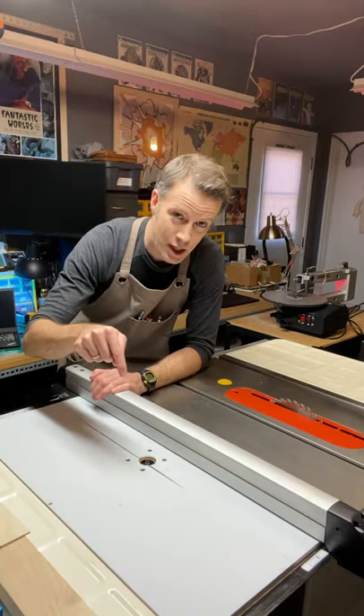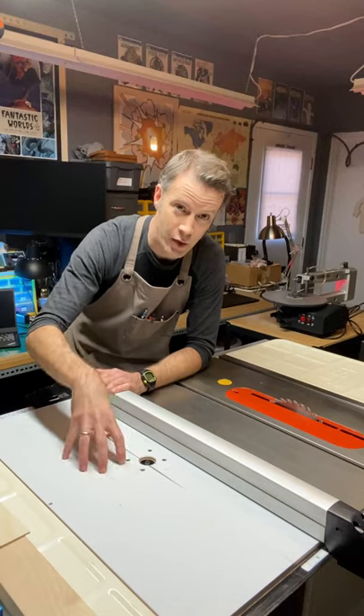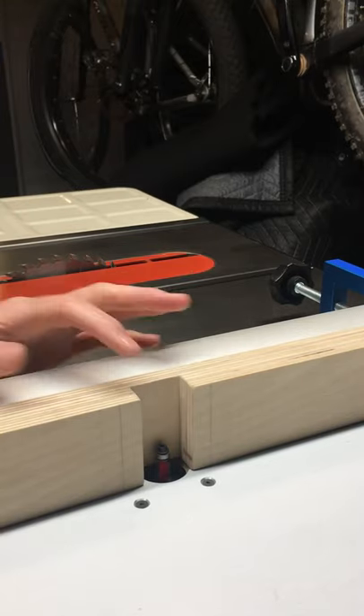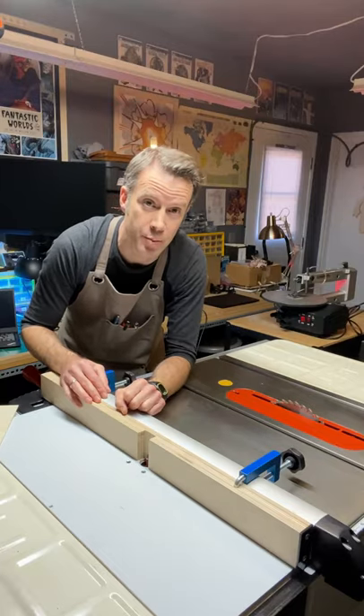The fourth is the router insert that I created for my table saw. It's an addition that goes along with the fence, and it allows me to round right up and even past the bit.